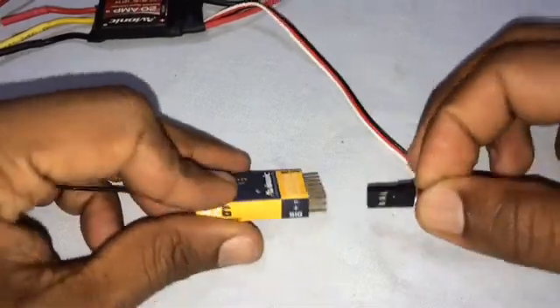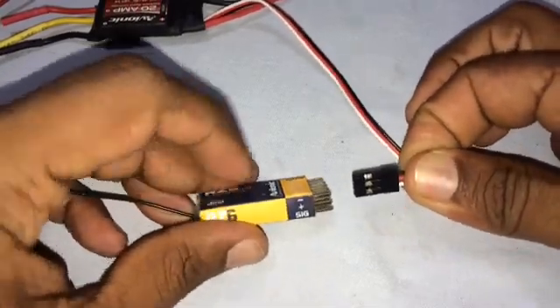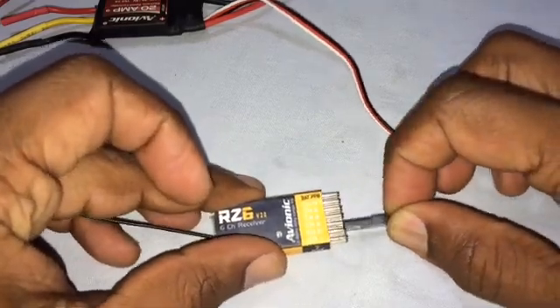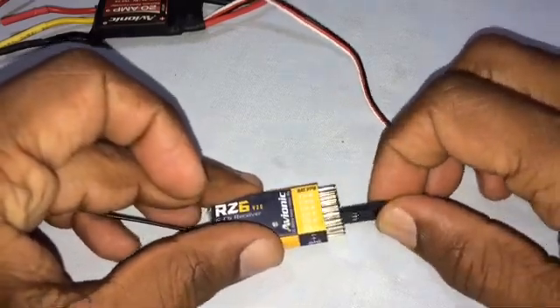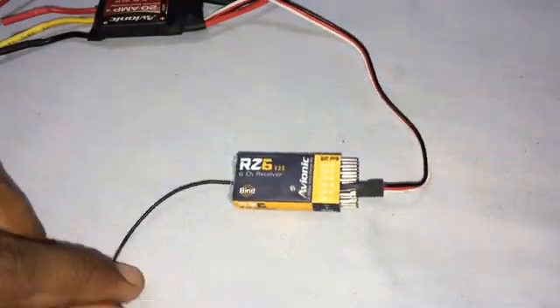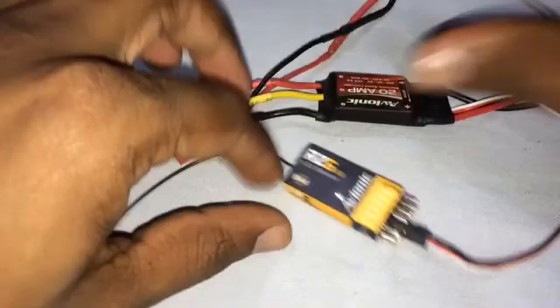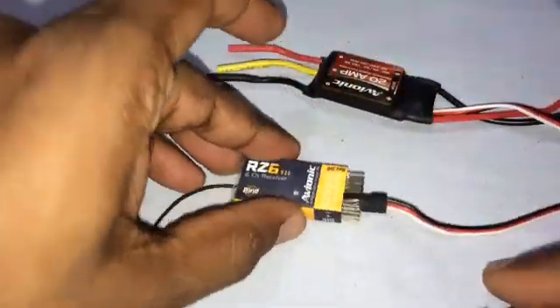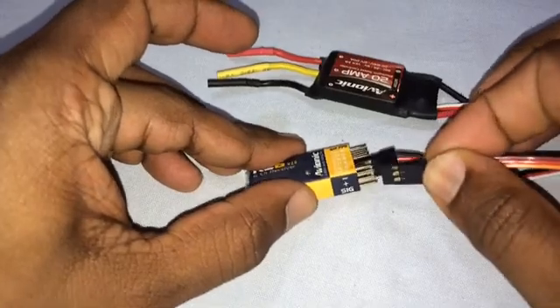Now let's connect the receiver to the ESC. The black wire — the negative — has to go to the negative here on the third channel. Let's also connect a servo to one of the channels, making sure the black connects to the negative.